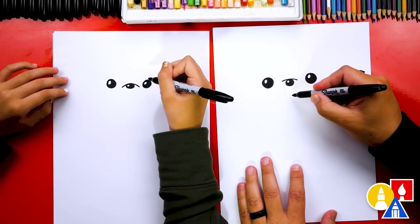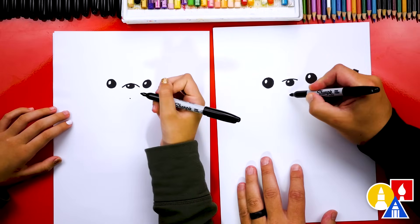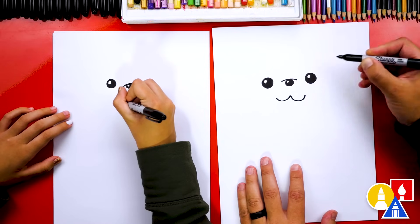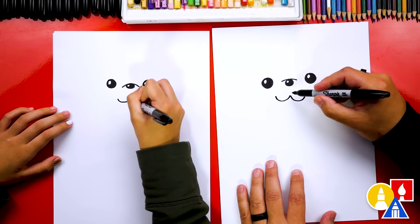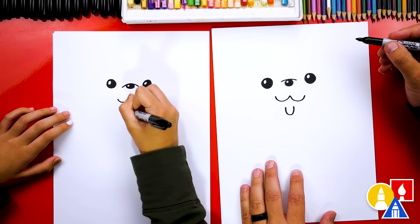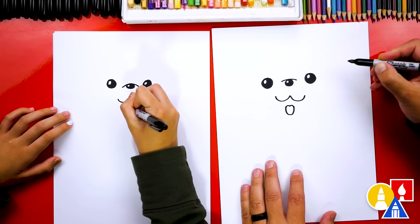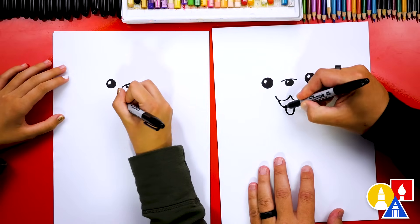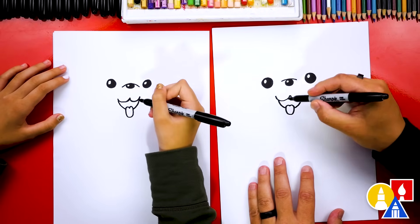Now we're ready to draw the mouth. We could draw a little guide point right below the nose — that's for the middle of the mouth. Then we're going to draw a curve, or a U-shape, that comes out to the left, and then the same curve that comes out to the right. There's the top of the mouth. Now let's draw the tongue. We're going to draw the mouth open with the little tongue sticking out — draw a U-shape underneath the mouth, then connect with two little bumps on top for the top of the tongue. Draw the bottom of the mouth coming down and connecting on both sides. Now let's color in the mouth.